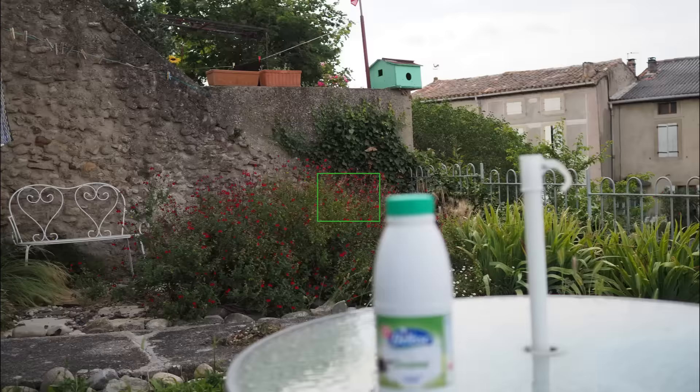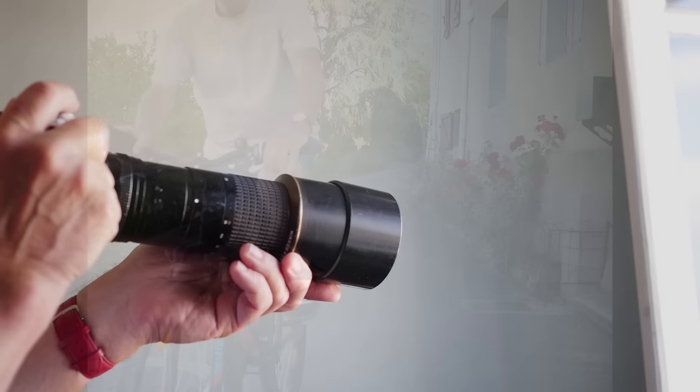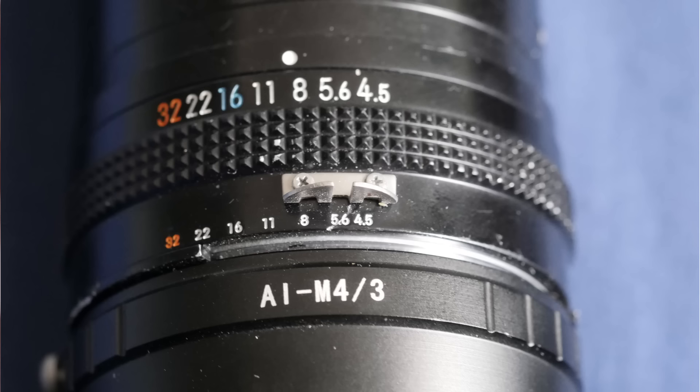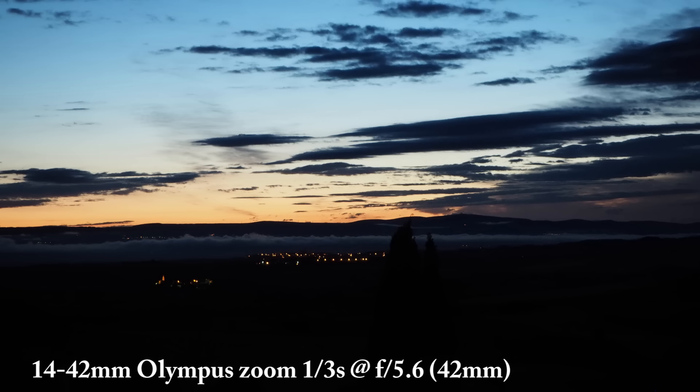Focusing in all respects — single and continuous — is the same as on the M5 and Pen F. It isn't quite as sure-footed as the latest Panasonics in single autofocus, and Panasonic's depth from defocus technology gives the GX80, for example, an edge in continuous mode — provided you have Panasonic lenses of course. The stabilisation is as sublime as all Olympus stabilisation, and with my Nikon 300mm f4.5 I can handhold down to 1/60th of a second with a good success rate.